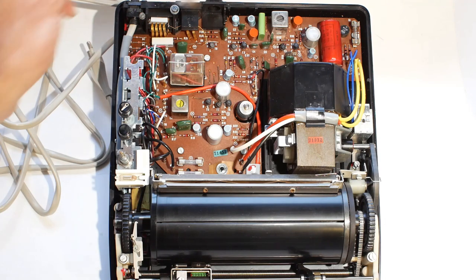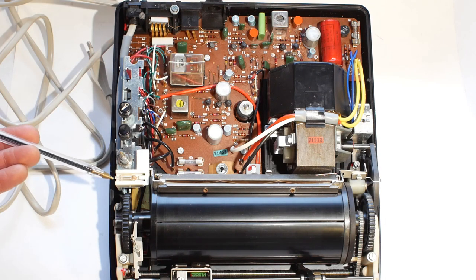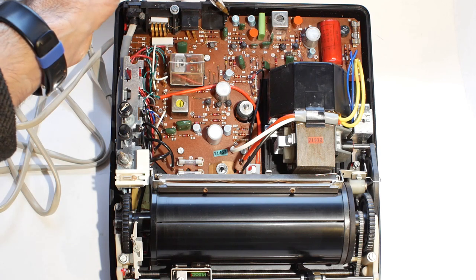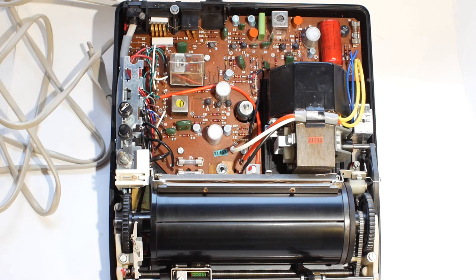Looking from the top, the circuit board takes up most of the rest of the machine. You've got the neon light here, the volume and tone pots here, and the on-off switch here. The capacitor that's definitely blown is this one at the back - we'll have a closer look at that in a second.